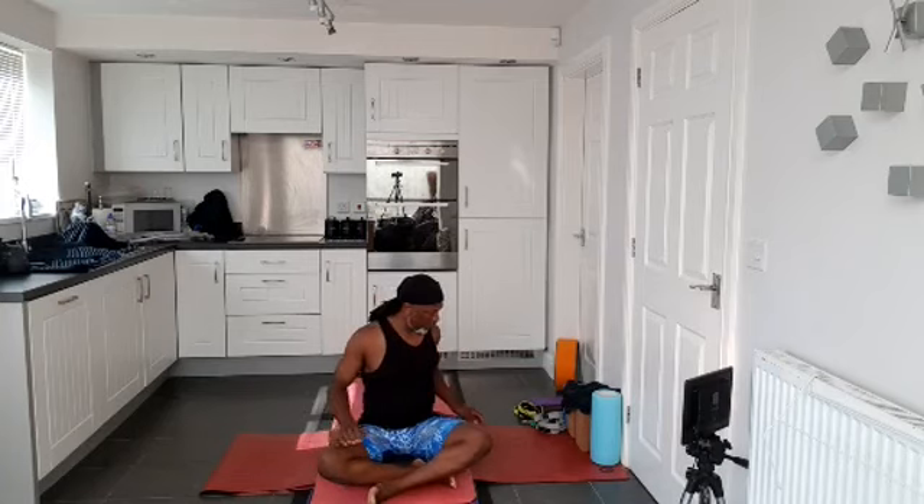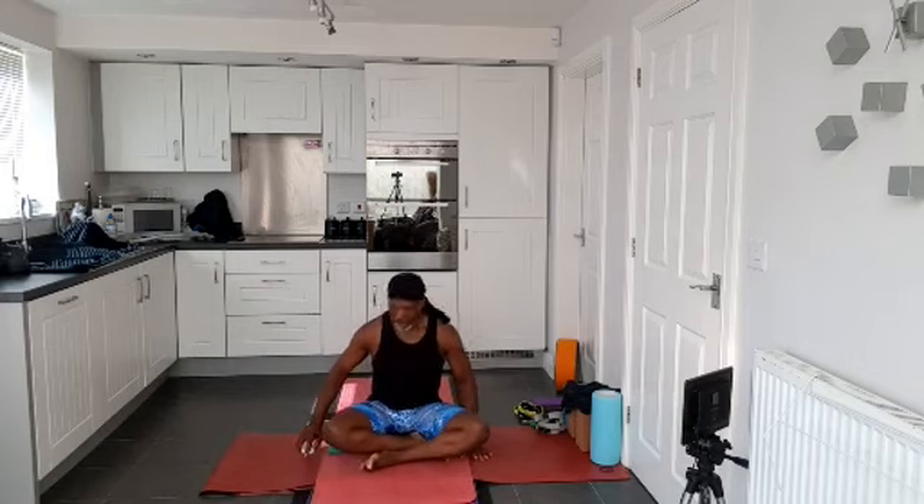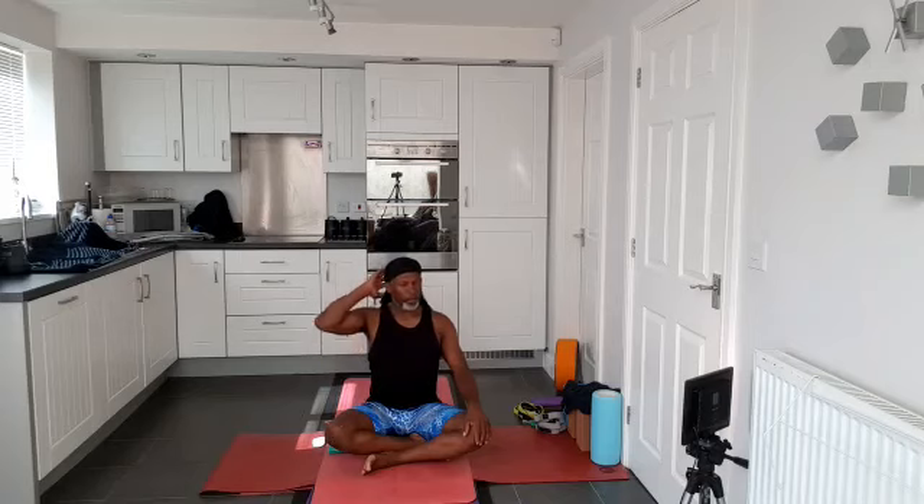Hi everyone, welcome to another class of yoga with Carlton. Sit in a way that is comfortable for you, and make sure the space in which you're practicing today is clear so you don't have anything in the way that's likely to cause injury. Activate your feet, spread your toes, spread the balls of your feet, and sit up tall, aligning the back of your skull with your sacrum. Let your arms rest onto your thighs, close your eyes, and feel yourself grounding as if you're ready for your practice, bringing your full focus to this moment and to the next 60 minutes.